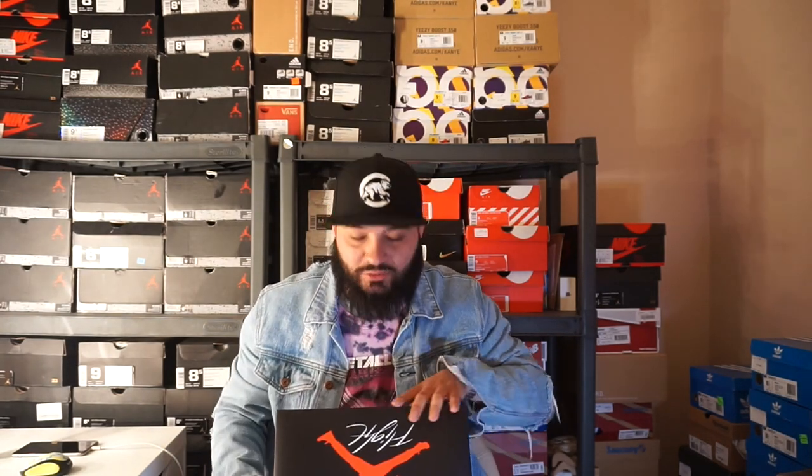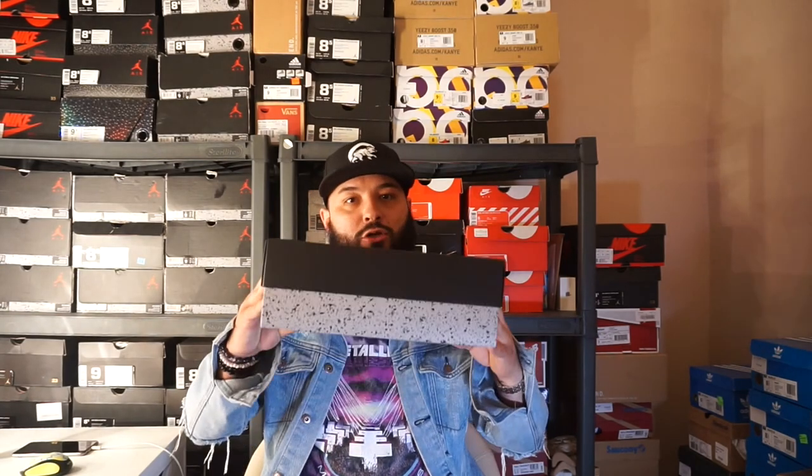Today we're going to be jumping into a pickup I got this past weekend. There's not really much to say about the shoe — I'm not going to go into a full review, there've been a couple other videos on them already. I picked these up Saturday, I walked into Kicks USA on South Street around 6:30 at night and these were still sitting on shelves. You see the box — you already know what it is: the Jordan 4 Pure Money.